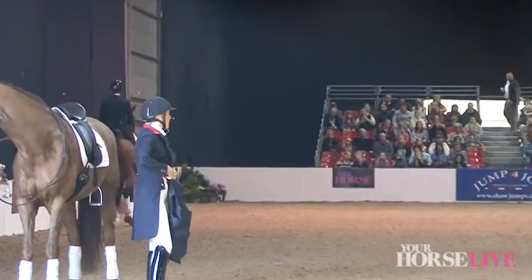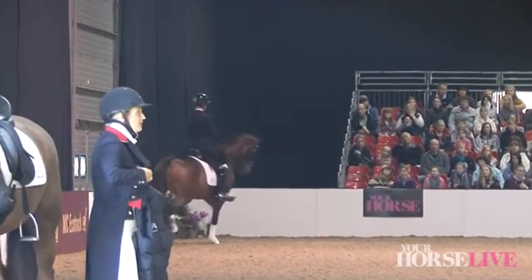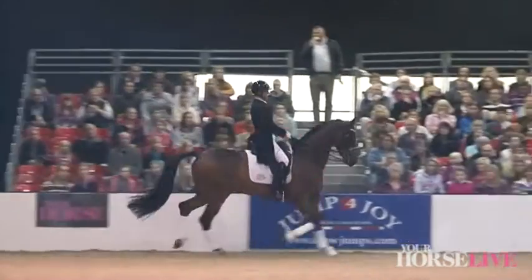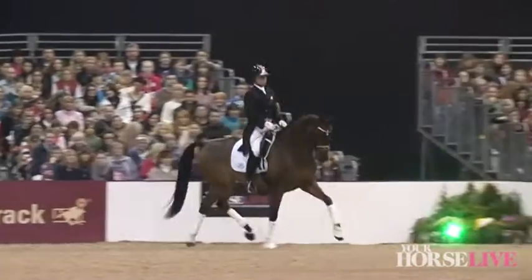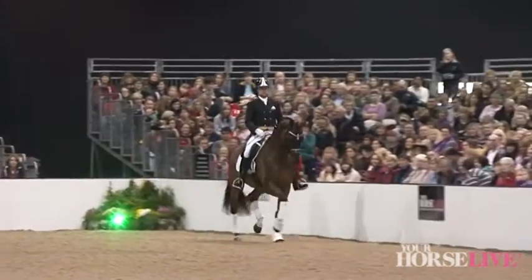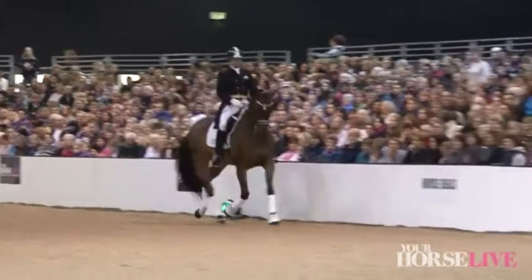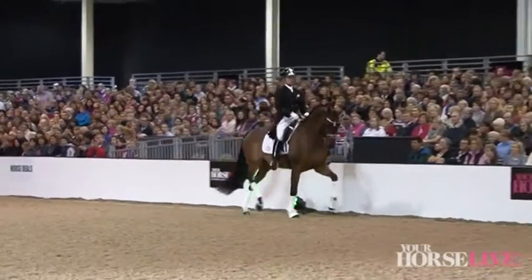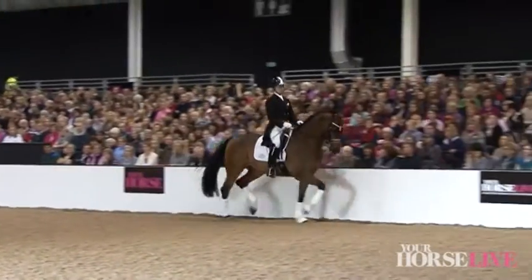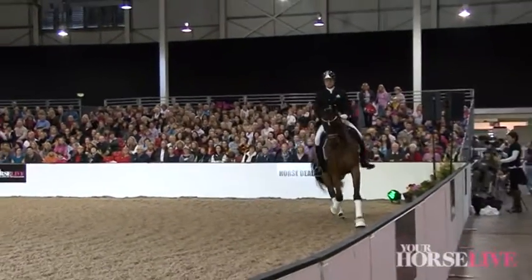How it works is a little bit like ice skating. We have compulsory movements, so when you want to do dressage to music, you send off to British Dressage and they will send you back a sheet with the compulsory movements at the level that you want to ride at. With this horse, he's six years old, so it's a medium level test for him.